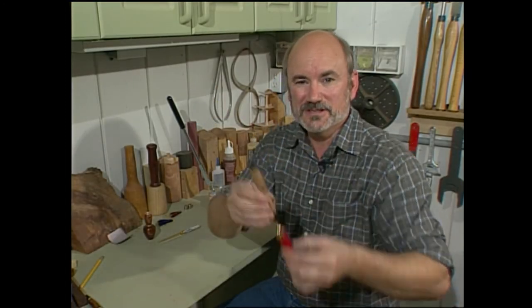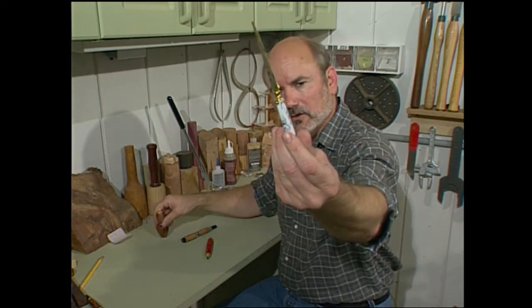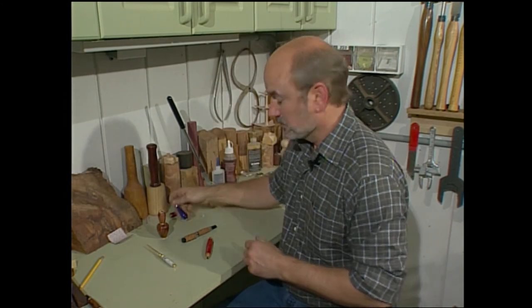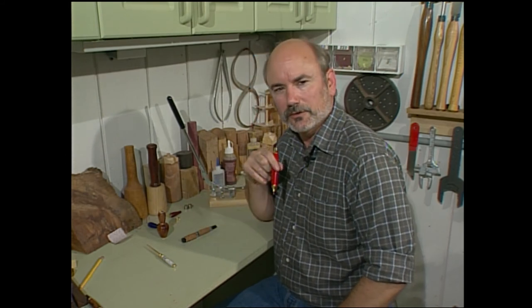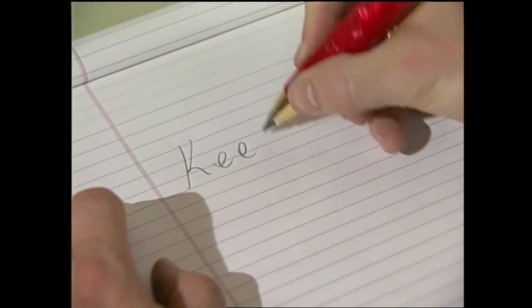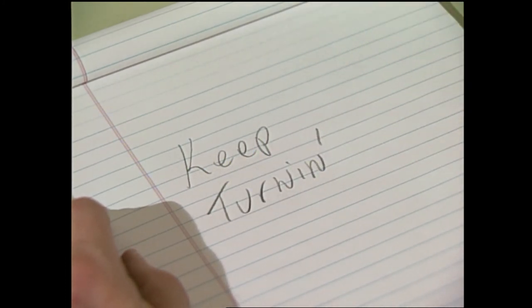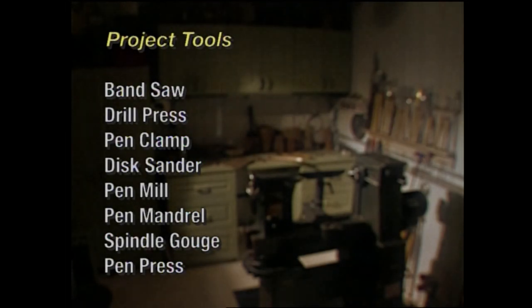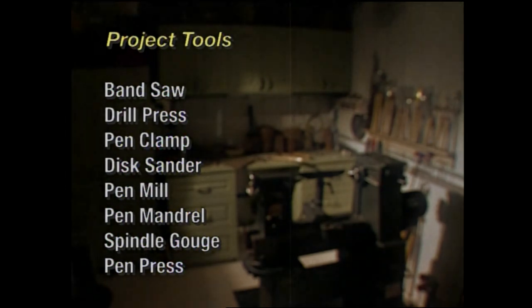Well, we made a pretty nice pen and pencil today, but we've only started to scratch the surface on things you can make with a pen mandrel. You can make perfume atomizers, letter openers, even light pull chains. There's a whole lot of different kits out there, so just take a look, see what you want to start with and make. Until the next time on the Woodturning Workshop.